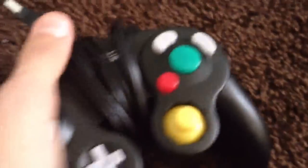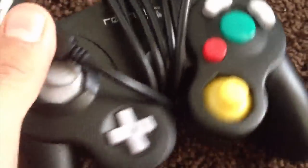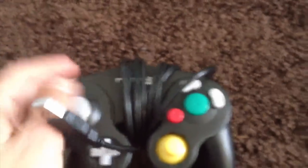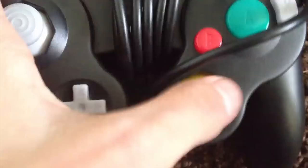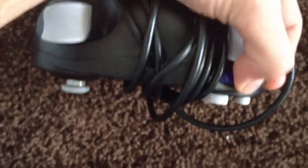I got mine on eBay for about $20 and it works. It has everything working. The only problem is on the C-Stick — if you go right or left, it won't work. But everything else works, like the left trigger and the Z button.